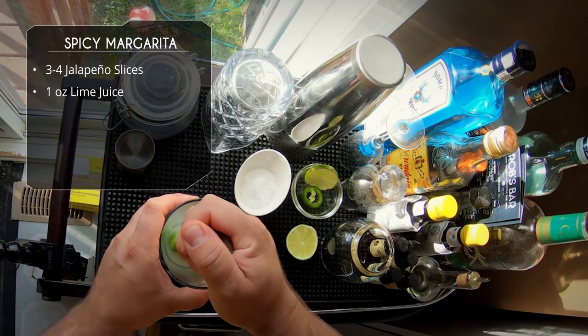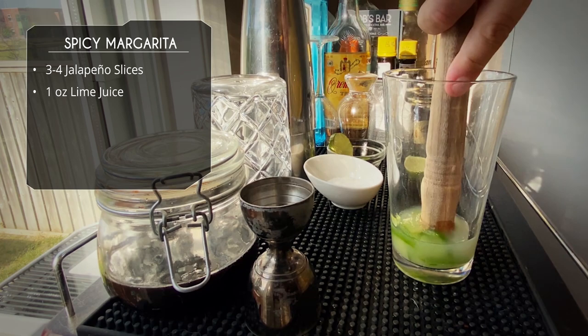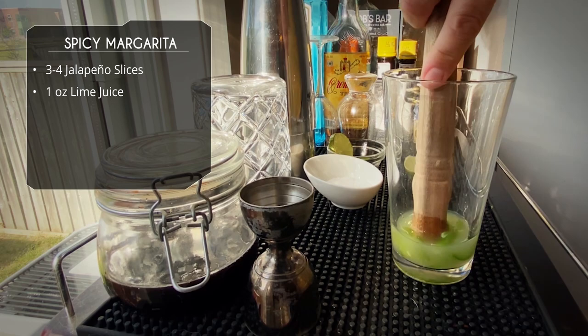We grab our muddler and we're gonna give that a good crushing. Really get in there and smash up all those peppers. We're gonna double strain this later, so don't worry about getting little bits — we really want to extract as much as we can from the jalapeno.